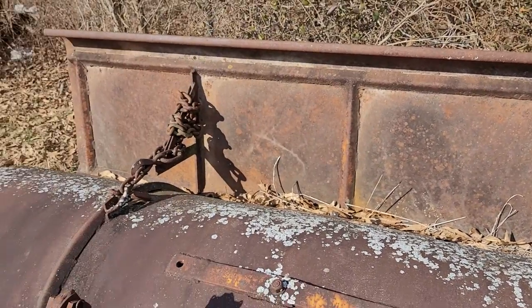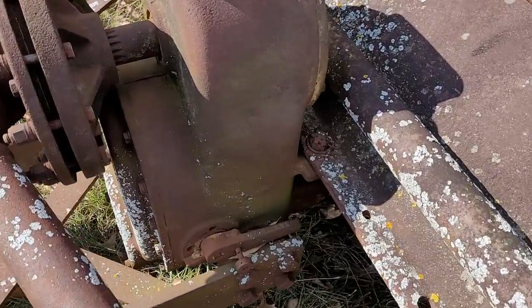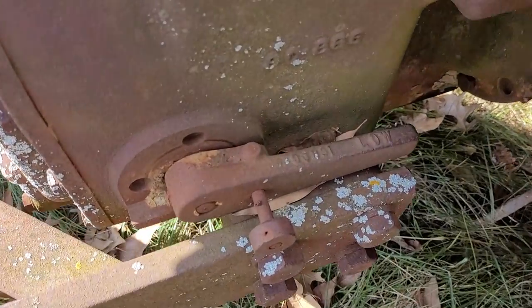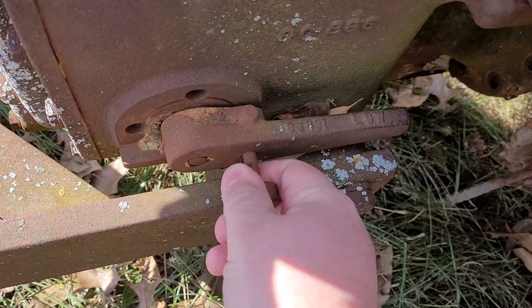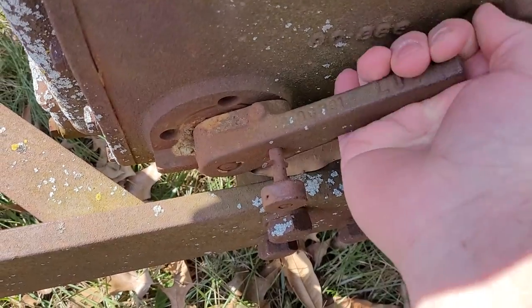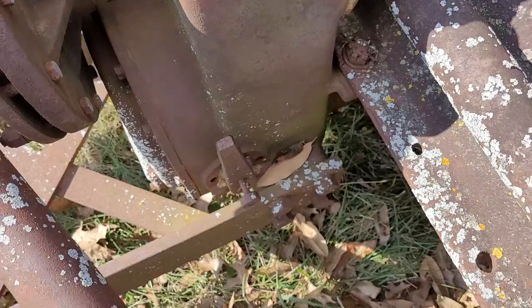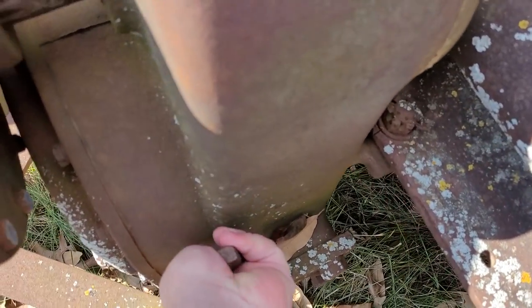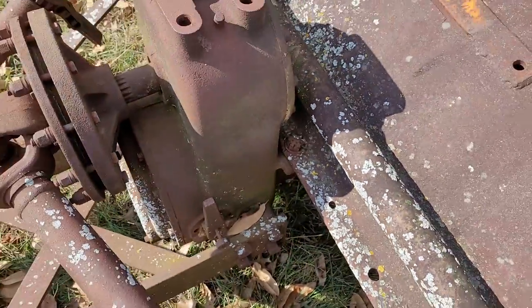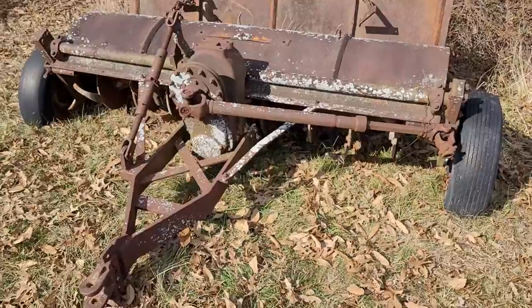Something else interesting about this is that it's got a gear selector lever down there. You can see it says 'low' — it's in low range. It's also got a neutral range. There we go — that's neutral. It seems like something's blocking it from going into high, but that's neutral right there. This is just a pretty neat piece of equipment.